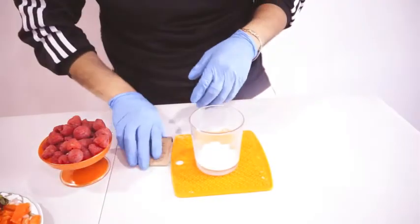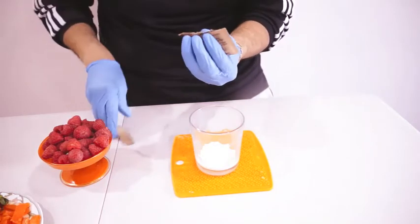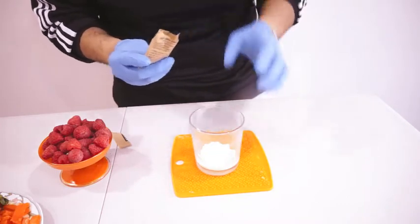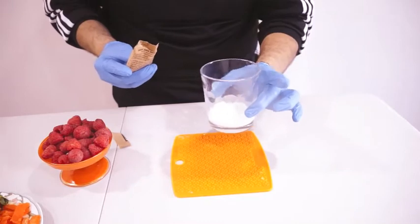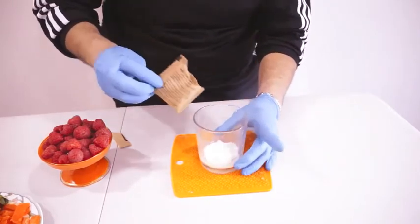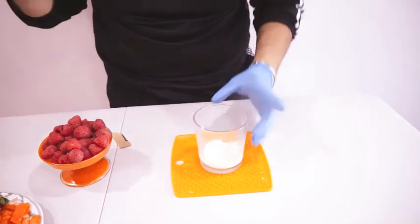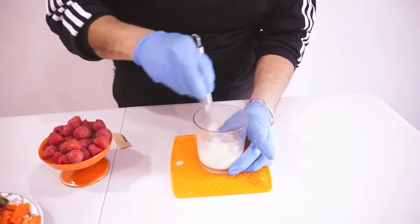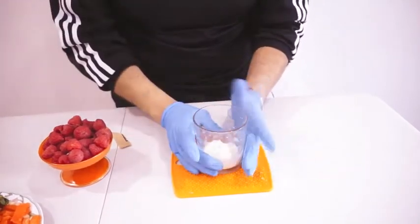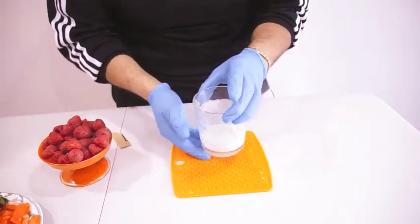While the corn and the milk are being simmered, we're gonna start preparing the gelatin. Mientras se está hirviendo el maíz con la leche, vamos a empezar a preparar la gelatina. In about two teaspoons of milk, we're gonna add one packet of gelatin. En dos cucharadas de leche, vamos a echar la gelatina para que se florezca. And we're gonna mix it. Lo vamos a mezclar. Y lo dejamos al lado para que florezca. We leave it to the side so it can bloom.